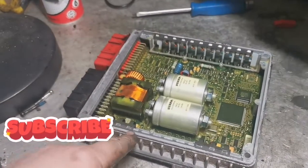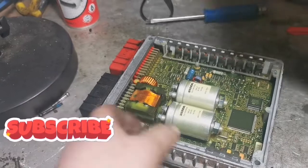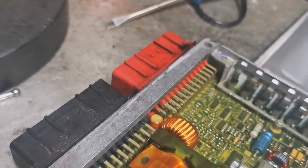We've popped the top off the ECU — a couple of flat-headed screwdrivers all the way around just to break the sealing — and there's no oil whatsoever in it. You can see how much was pouring out of that connector, and yet there's no oil in the ECU itself, so yeah, it's all good.